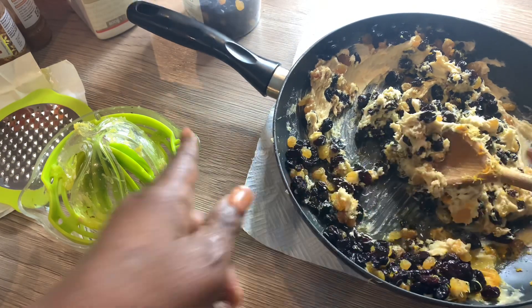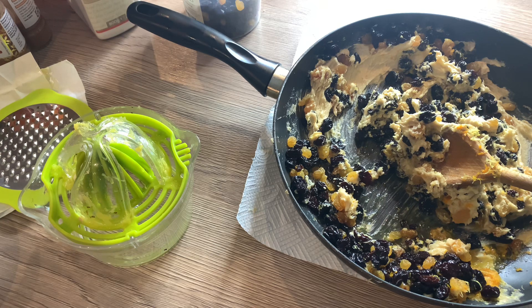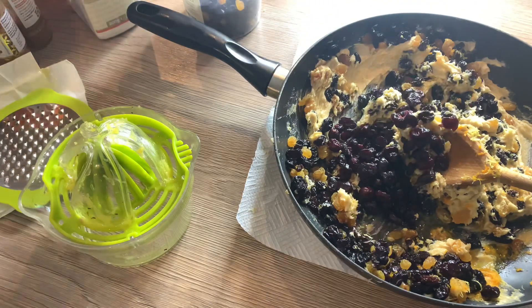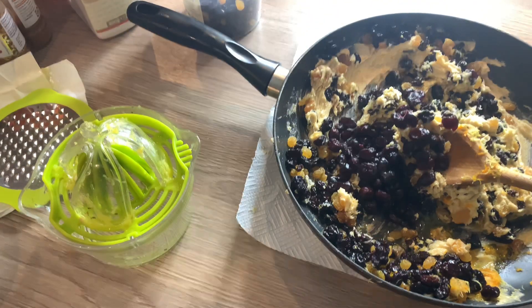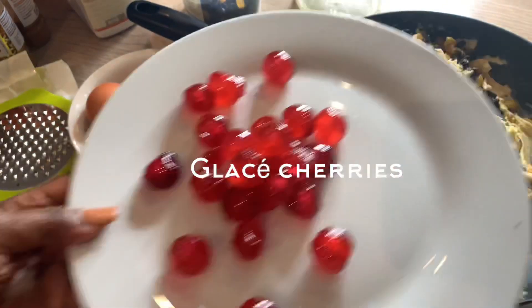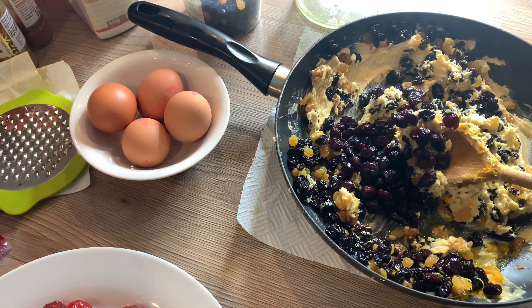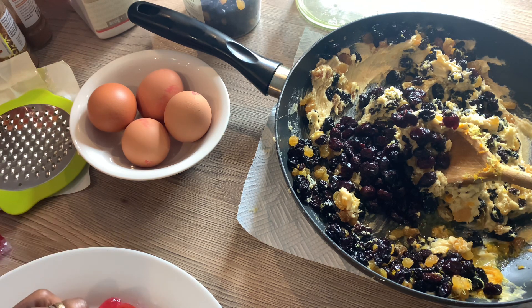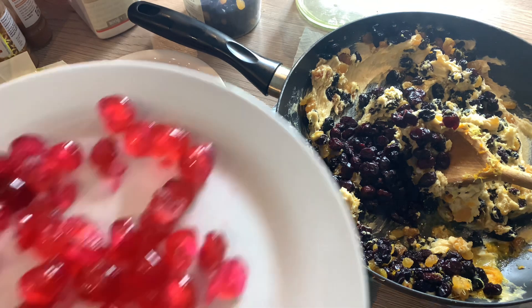I'm going to put it on the fire, but first of all I'm going to put my cranberries in — two spoons of that. And then I'm going to put my cherries in as well — I'm going to be chopping them, just chopping them in half. Cherries look really nice in fruitcake and they taste amazing as well, so that goes in as well.